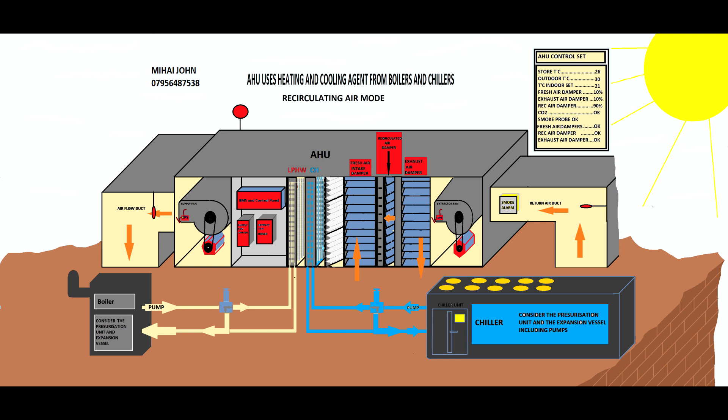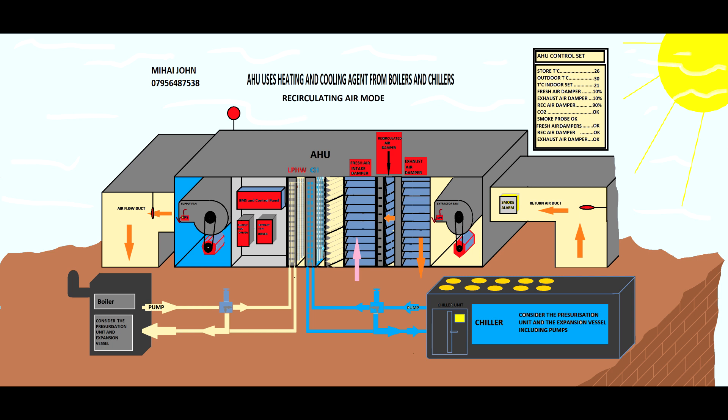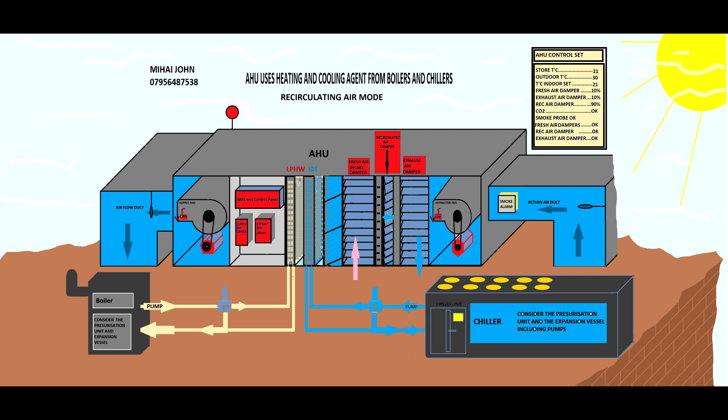The supply fan chamber will get very cool, and the fan will take that cooled air into the building through the supply air duct. You can see the supply duct gets very cool and the air goes into the store. Inside the store it starts to get cooler and cooler. The return air is still warm at first, but the system senses the air in the store is getting cooler, and after a few minutes or an hour — depending on the design — the store air will reach its target temperature.